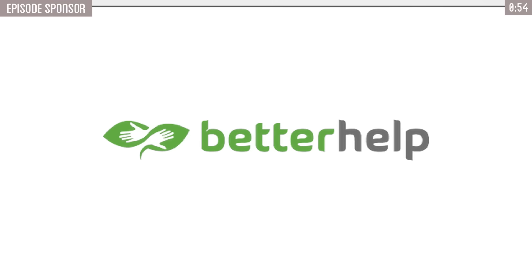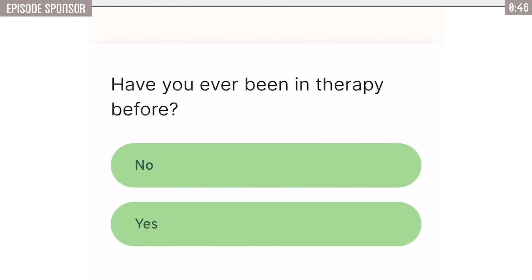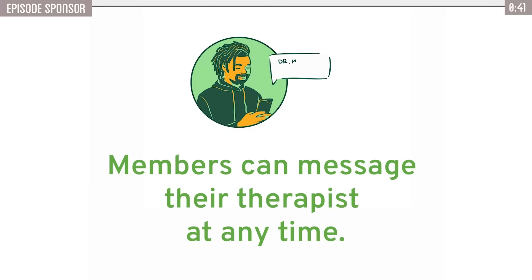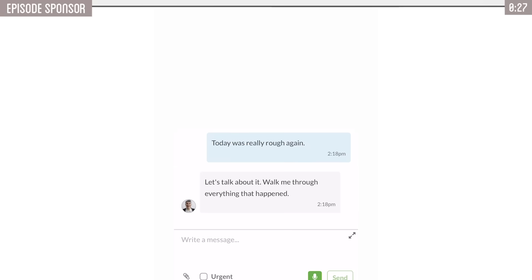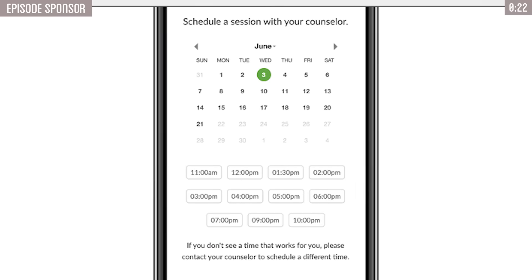Thank you to BetterHelp for sponsoring this video. If you feel like you're needing to speak to someone or just need a mental health check-in, BetterHelp is an amazing online resource that allows you to do just that. It's an online therapeutic resource that assesses your needs and matches you with your own licensed professional therapist, all from the comfort of your home. People often forget that mental health is just as important as physical health. To get started, head to BetterHelp.com/HTMe and answer a few questions about your state of mind — you'll be matched with a licensed therapist. It takes about as much effort as watching a YouTube video to start your connection to BetterHelp, and they make it easy and free to change therapists as needed.